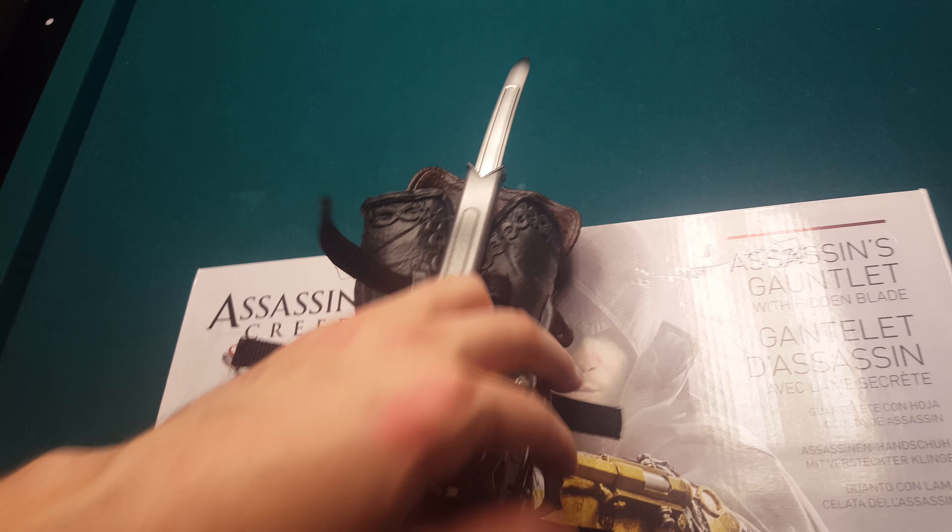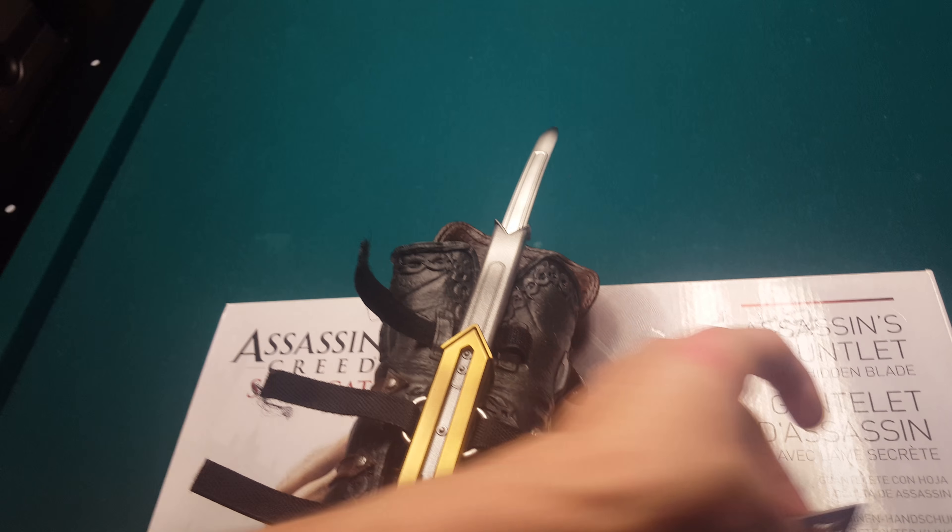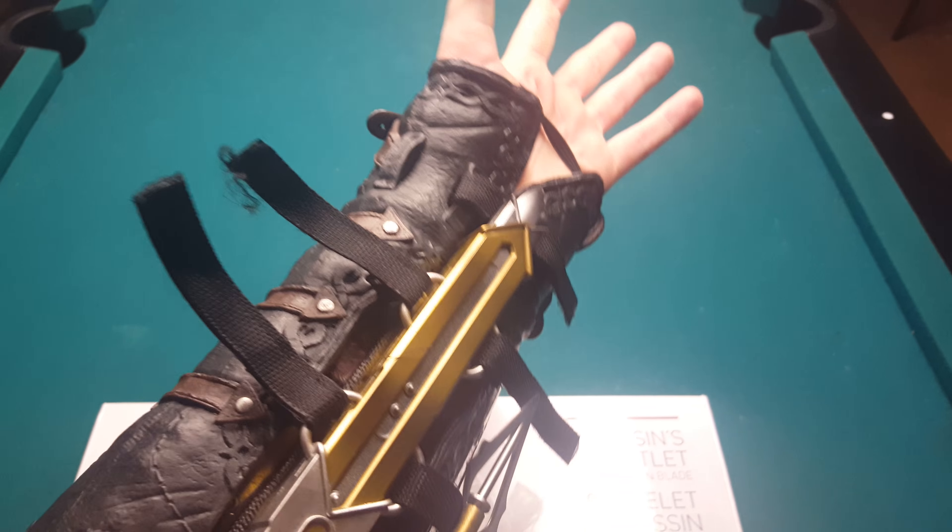So this part goes on this part — it goes on like that. So I just put it on. It looks really cool. It fits me like a glove so all I had to do was just slip it in. It's spring activated.